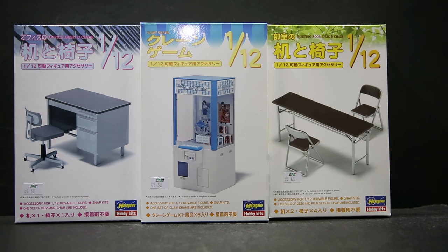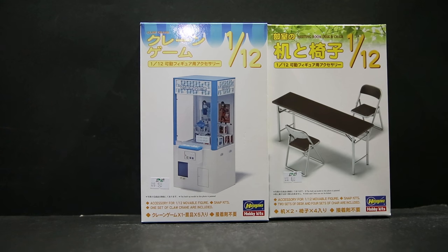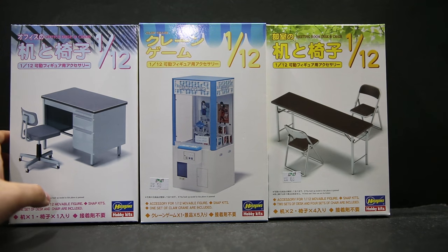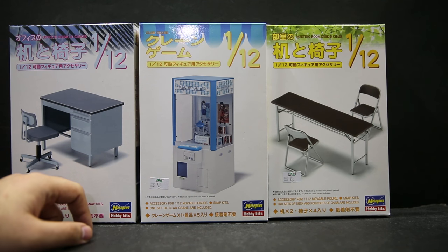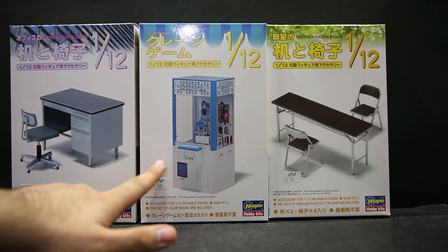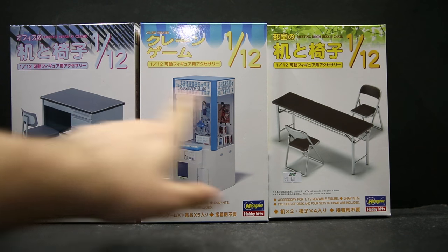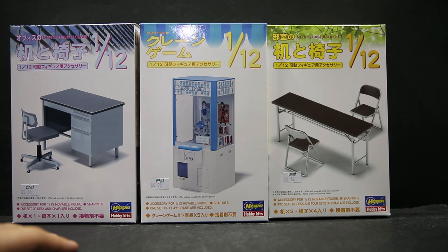Welcome to a look at some 1/12 scale model kits from Hasegawa. They have produced quite a lot, including toilets, different scenery pieces, train benches, and more. There are many other ones aside from these three, but I decided to pick these three — the crane one seems fun to see characters trying to pick things up, and the furniture pieces stood out as ones I could use in future animation.